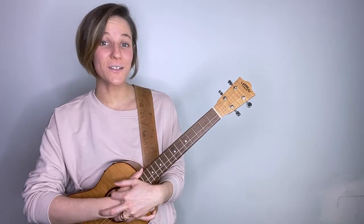Hey guys! In this video, I wanted to share an idea for how to spruce up your strumming, and it'll sound a little something like this.